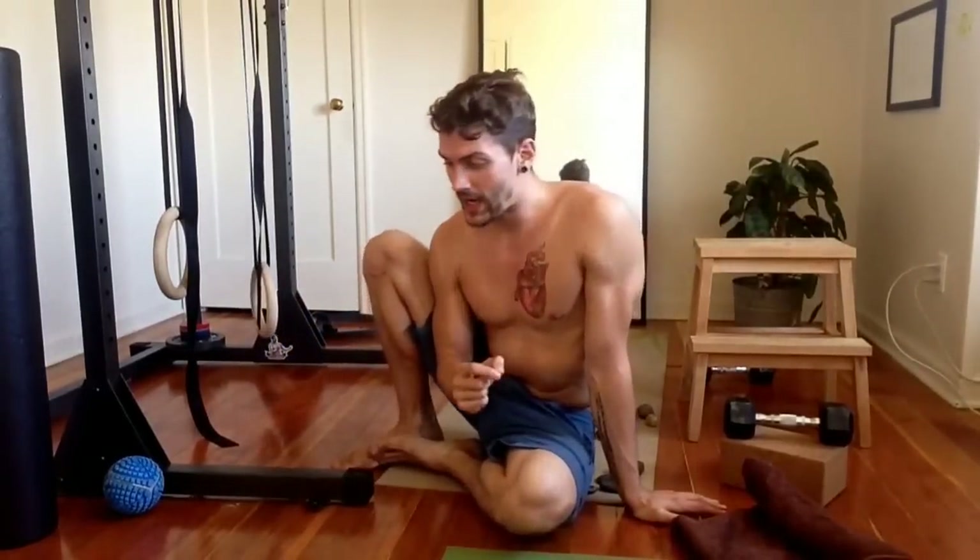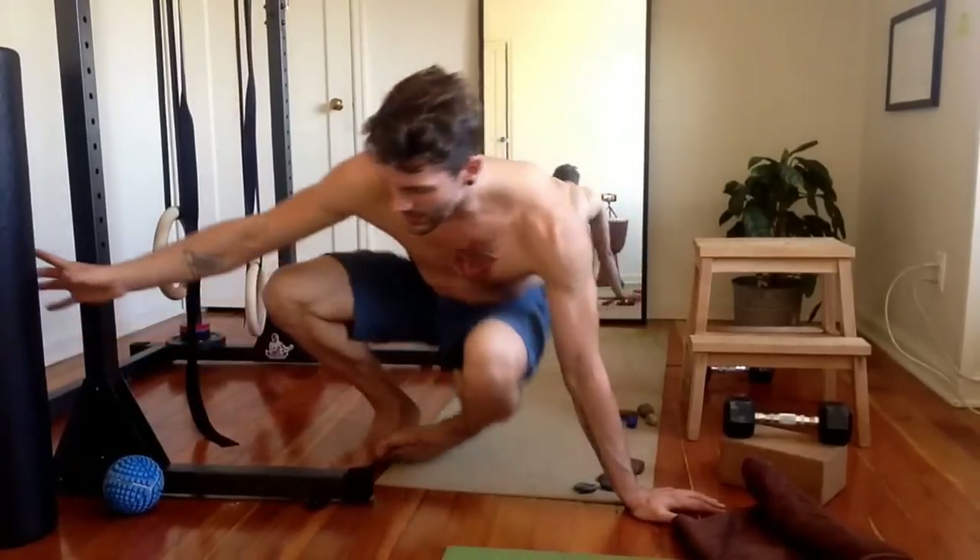I would rather see people train their push-ups with a little bit more unpredictability before they move into more explosive variations. So how can you do this?